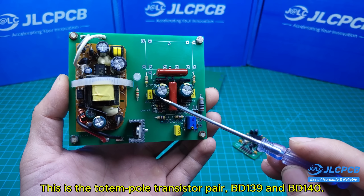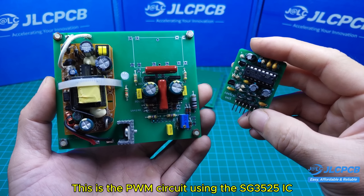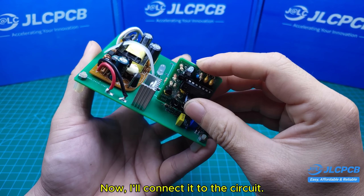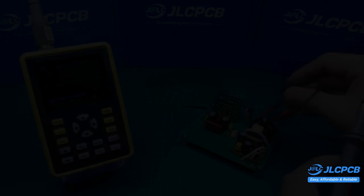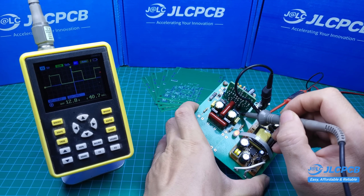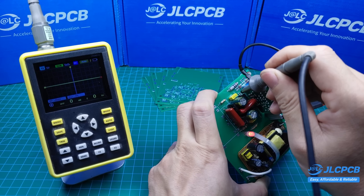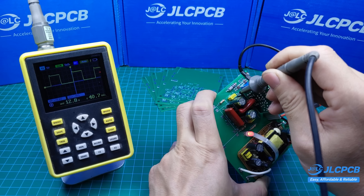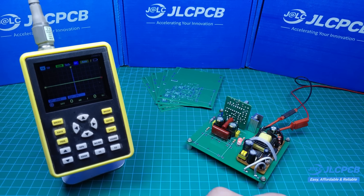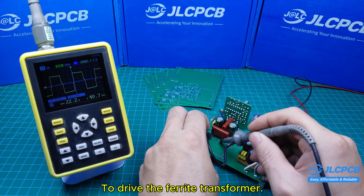This is the totem pole transistor pair, BD139 and BD140. This is the PWM circuit using the SG3525 IC, that I introduced in the previous video. Now I'll connect it to the circuit. This is the output waveform from the SG3525 IC — it has two channels with similar waveforms. This is the output waveform as it passes through the totem pole stage to drive the ferrite transformer.